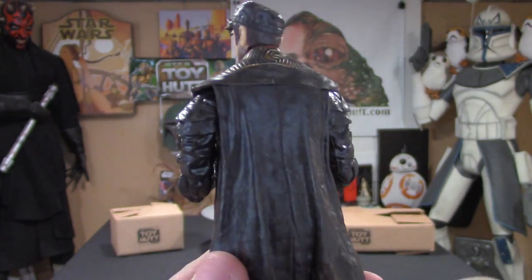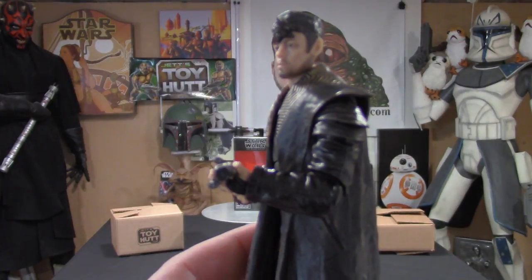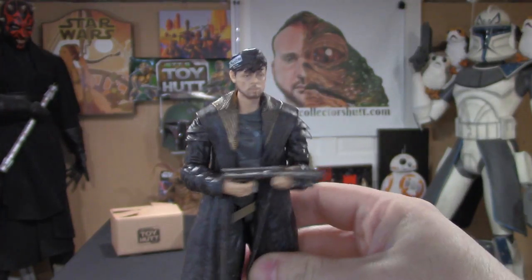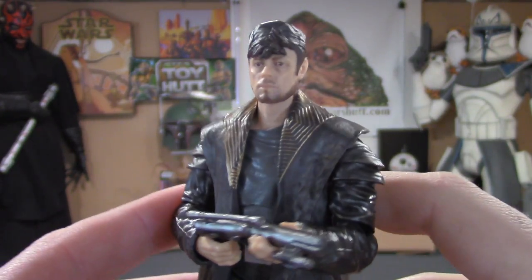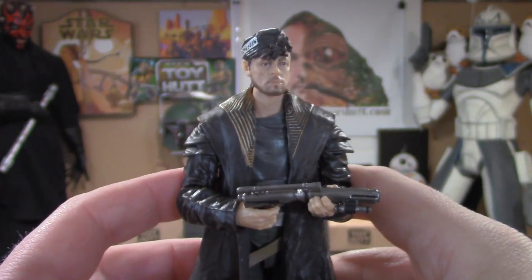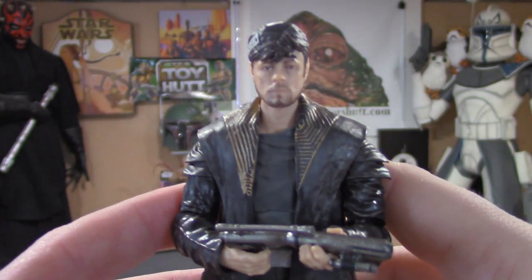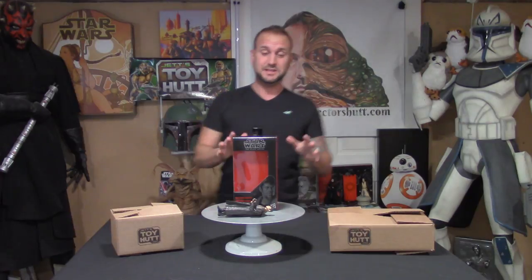The amount of detail that we're getting on these new figures is really nice. The sleeves look really cool — yeah, this is a good one. I wonder if we'll see him pop up in Episode 9. After him spilling the beans, I don't know how happy the Resistance are with him — that was a dirt bag move. But loving the figure, thank you so much for checking it out. Please let me know what you think — I think they did a really nice job with it, the detail was really phenomenal.